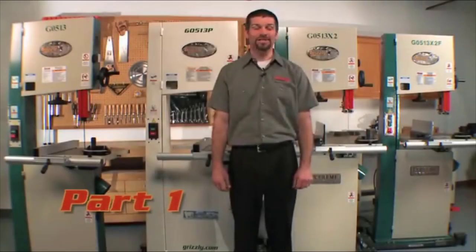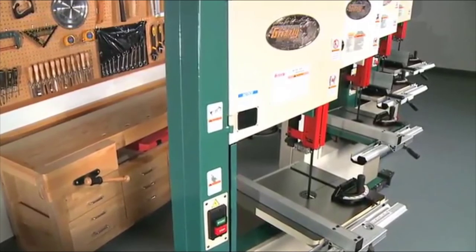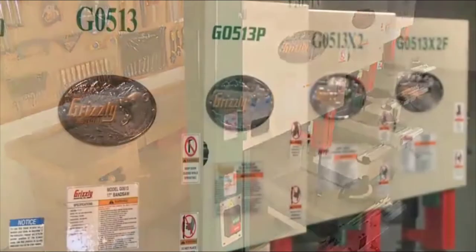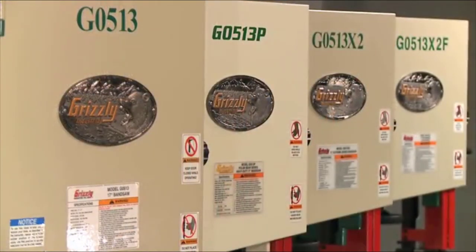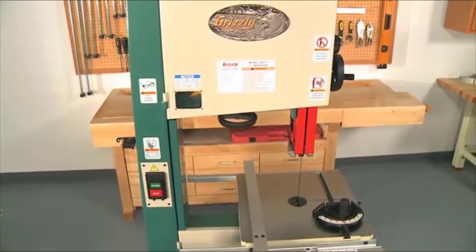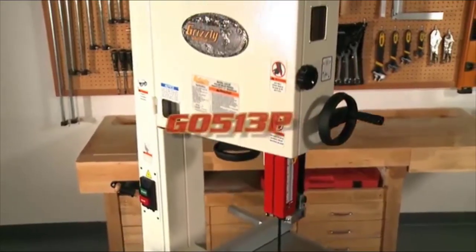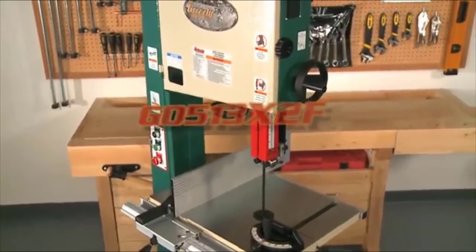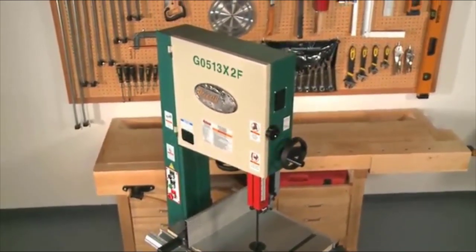Hello, my name is Sean, and today we will be discussing Grizzly's line of 17-inch woodcutting bandsaws. Our 17-inch bandsaw series has received many industry-acclaimed awards from tool tests and popular consumer magazines as well as end-user reviews. Since we have eight models of 17-inch bandsaws, we will break up the videos into part one and part two. This is part one and we'll cover the G0513, the G0513P, the G0513X2, and the G0513X2F.